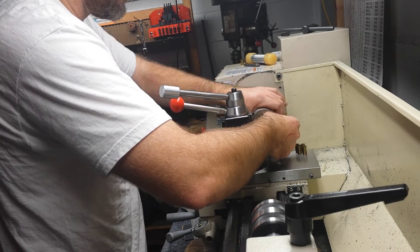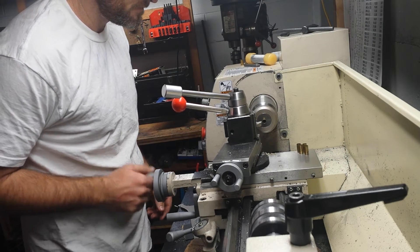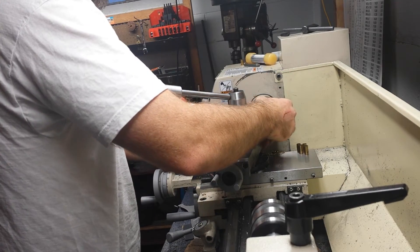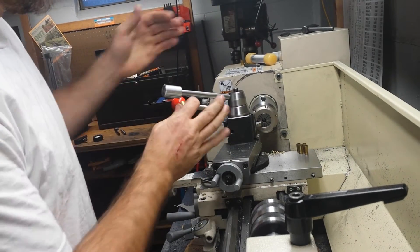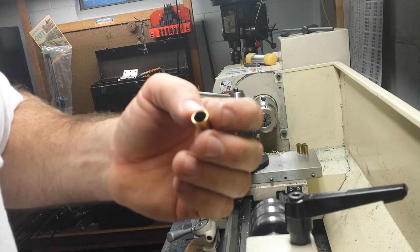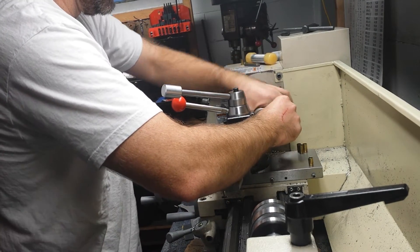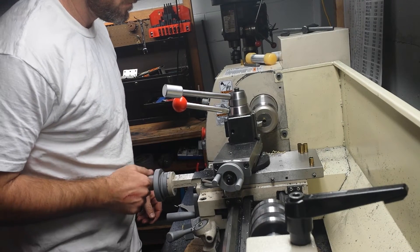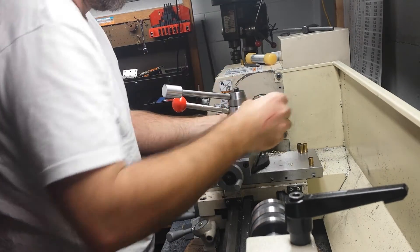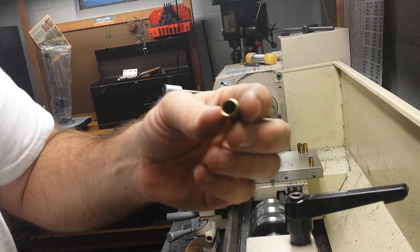Just take the case and push it up against the stop. Tighten the collet nut by hand. Turn the lathe on. I've got my carriage locked down so I don't get any movement this way. Sometimes if you go in too fast, it'll spin in the chuck — no big deal. Just back it out and keep going.